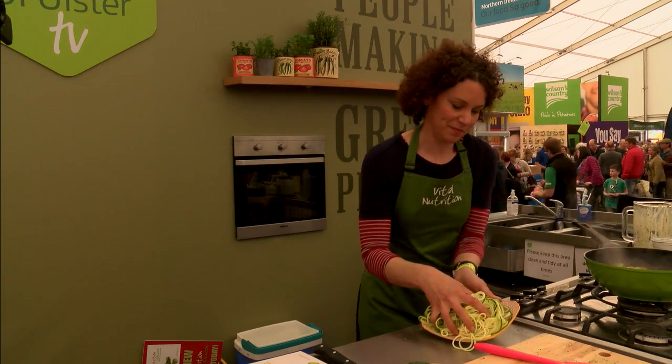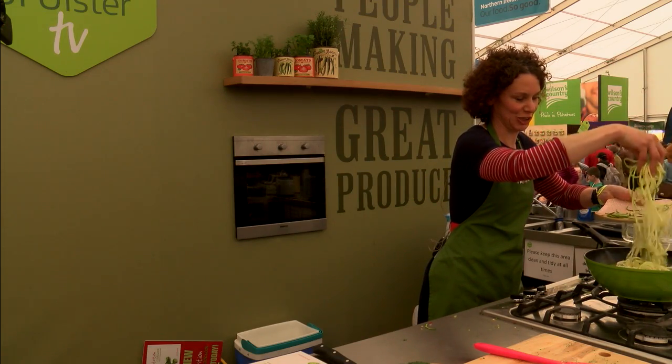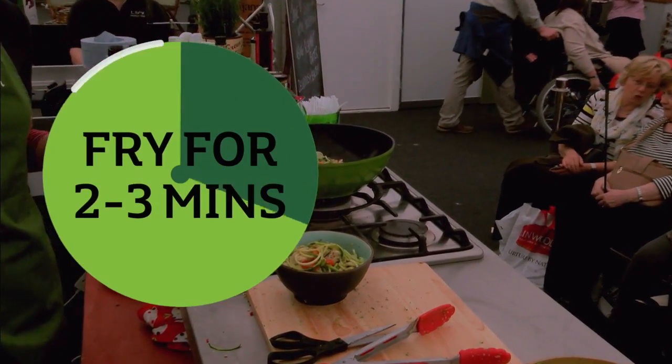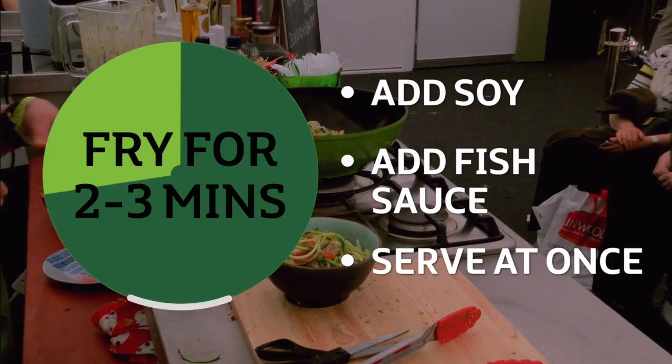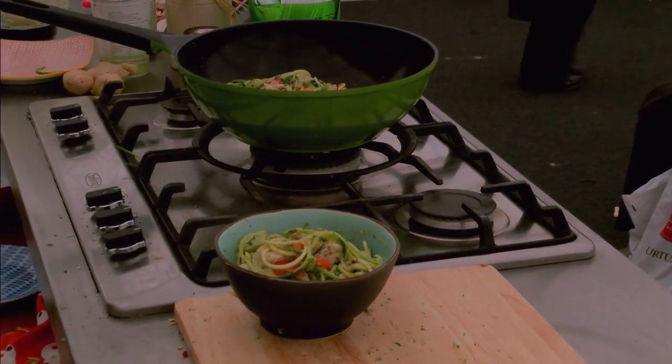Now the last bit is our curly, curly noodles. Aren't they brilliant? I love them. Looks gorgeous. It's easy and it's really nutritious. Are you going to give out some tastings then? That will take you from start to finish about 15 minutes.